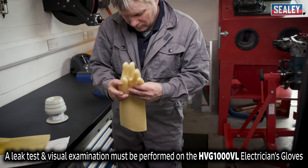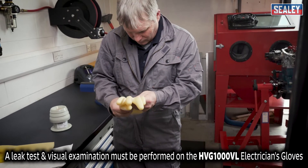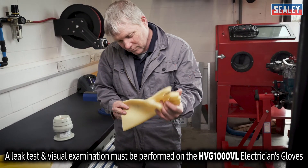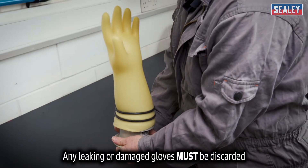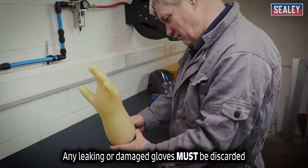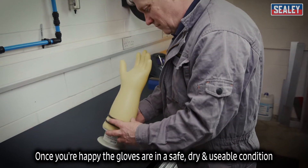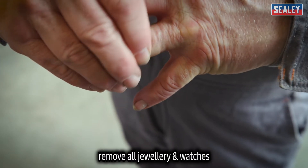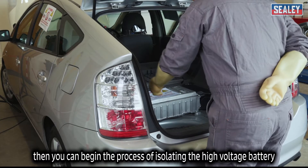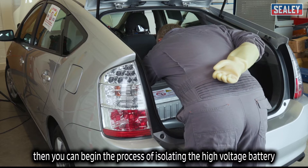A leak test and visual examination must be performed on the HVG 1000 VL electrician's gloves before every use. Any leaking or damaged gloves must be discarded. Once you're happy the gloves are in a safe, dry and usable condition, remove all jewellery and watches. Then you can begin the process of isolating the high-voltage battery.